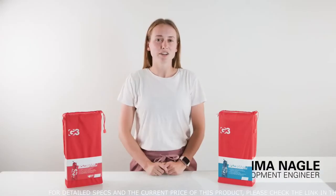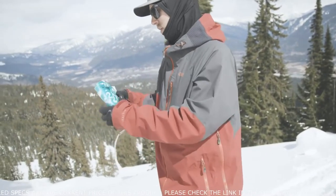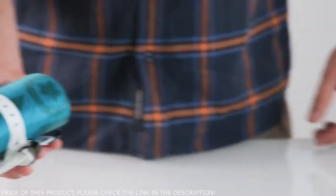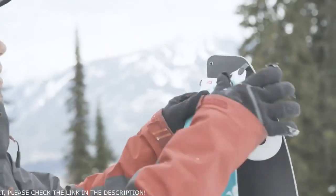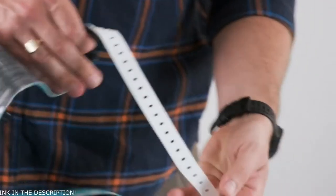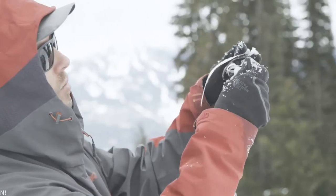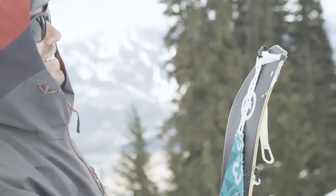Thanks to these materials and the minimalist tip and tail, the skins pack down small enough to fit anywhere, needing just a small amount of space in your pack or even in your jacket pocket when you're moving fast. The tip is built with one fixed and one articulating hand to fit any board tip shape. The lightweight tail and camming tail connector are flexible and easy to get securely connected, and the pre-cut straight edge is designed to naturally align with your board out of the box.